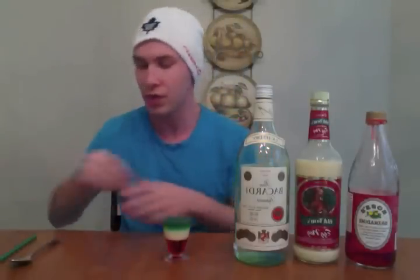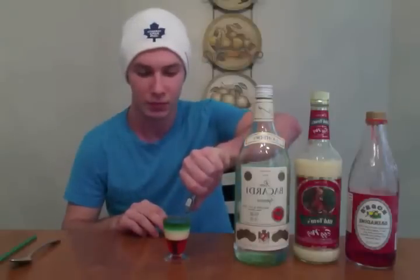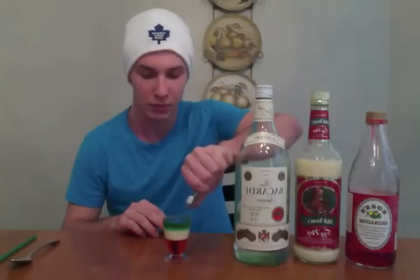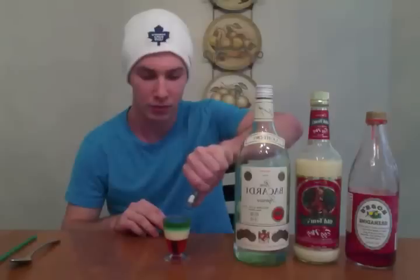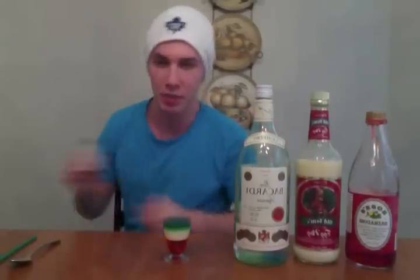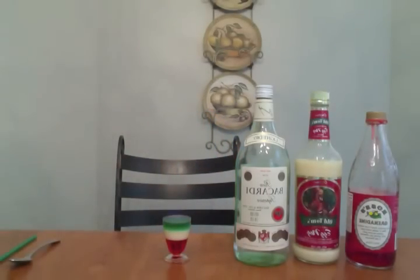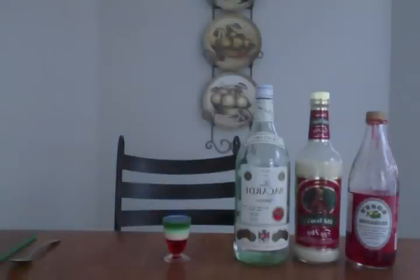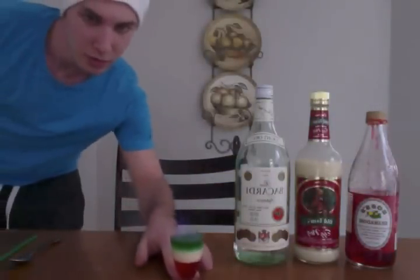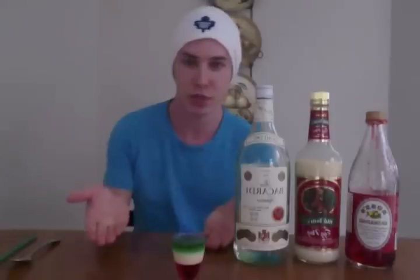Now what we're going to do is we are going to flame the drink. And we have ourselves a flaming shot. I'm going to go turn the lights off so you guys can see better. Voila, we have ourselves a flaming Christmas shot.